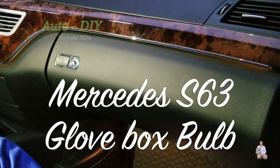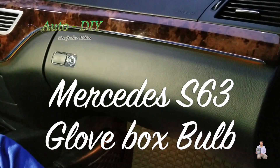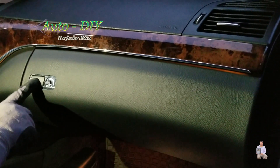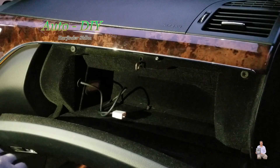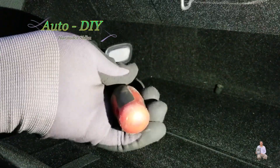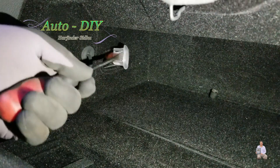Hello everyone, today I'm going to share with you my Mercedes S63 and I'm going to change the burnt bulb on the glove compartment. In order to open it, you need a straight screwdriver — put the screwdriver in and just pop it out.